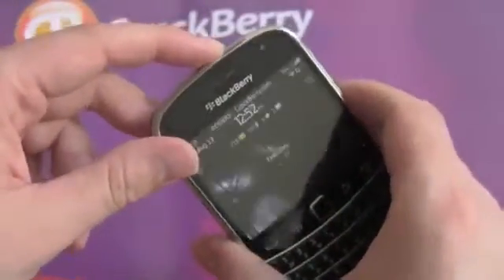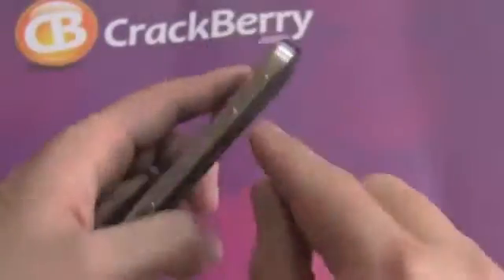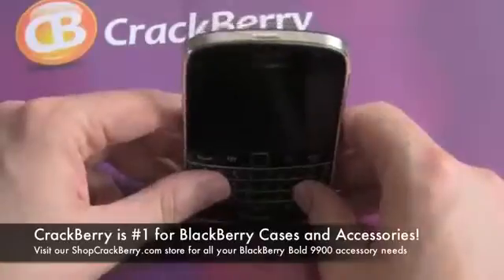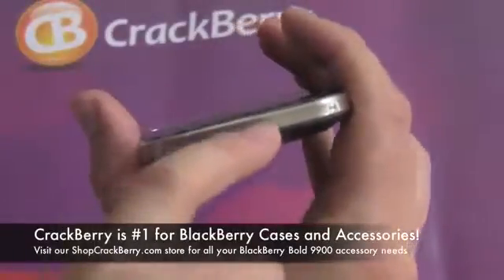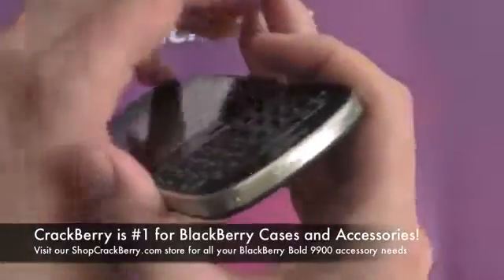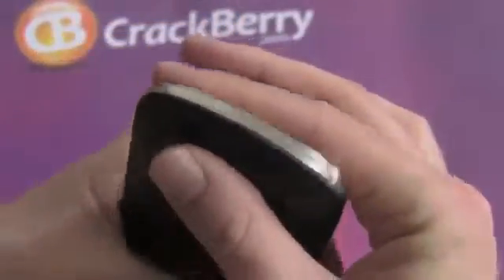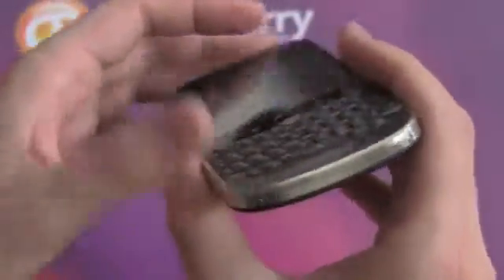Looking at the buttons: you have your on/off key for the display. Down the left side you have a 3.5mm headset port and a micro USB port. The mute key has moved to the middle between the volume up and down buttons. On the right side is a convenience key for opening the camera app, which you can program to whatever you want. At the bottom there are two charging contacts for the BlackBerry charging pod, available at shopcrackberry.com. Interestingly, a small strip between the two contacts is actually plastic — I think because the antenna is at the bottom of the phone, and with all this metal on the device, they want to avoid any antenna reception issues.